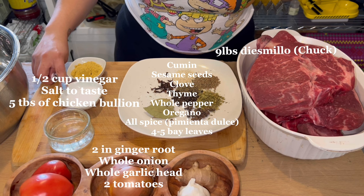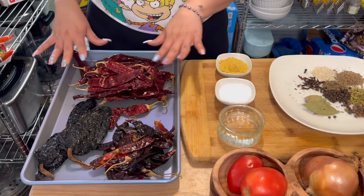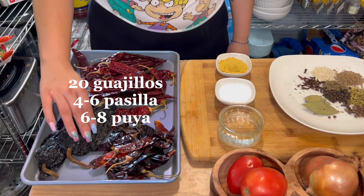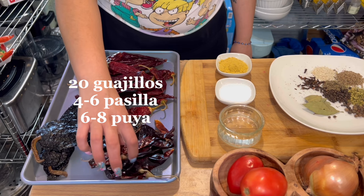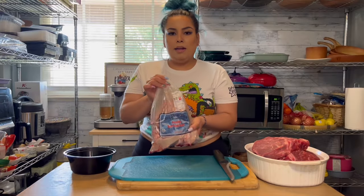You'll also need a whole garlic head, a whole onion, two tomatoes, half a cup of vinegar, a tablespoon or two of salt, and a tablespoon or two of chicken bouillon. For the chiles, I have 20 guajillos, four pasillas, and we're going to use about eight huyas.